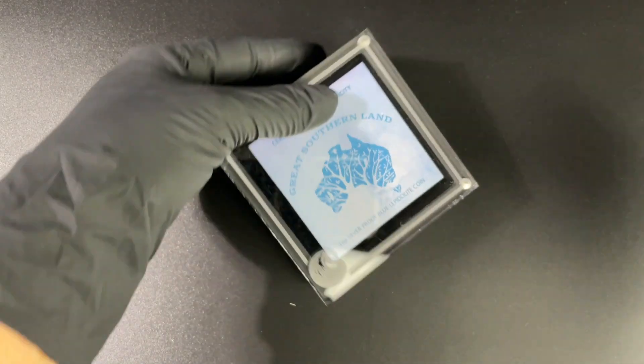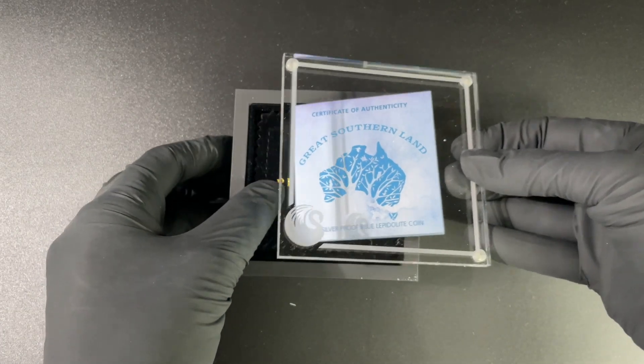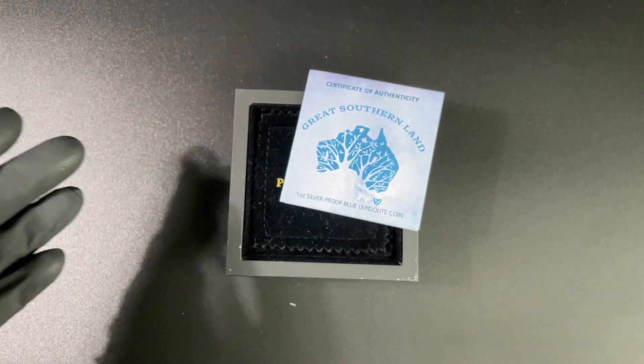Let's take it out of the box here. Standard box from the Perth Mint, always elegant and very nicely housed. We have that iconic Perth Mint logo and of course the wonderful Perspex there.